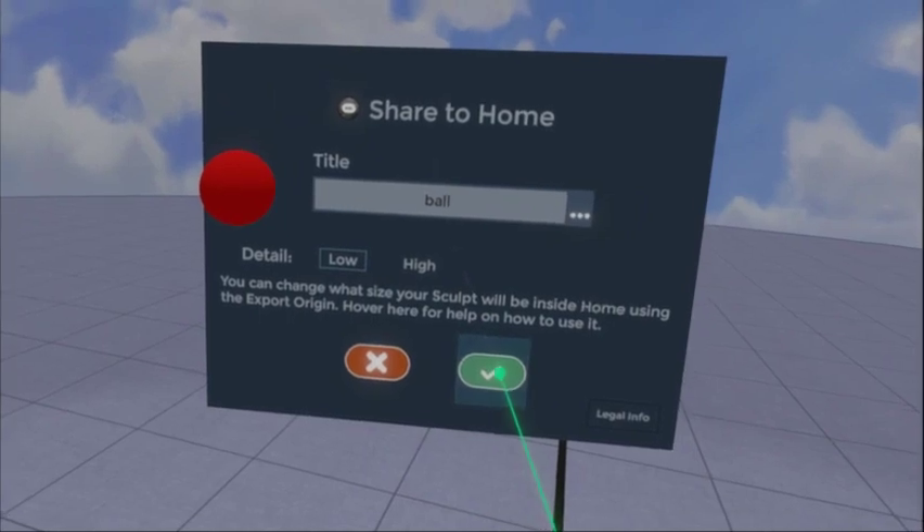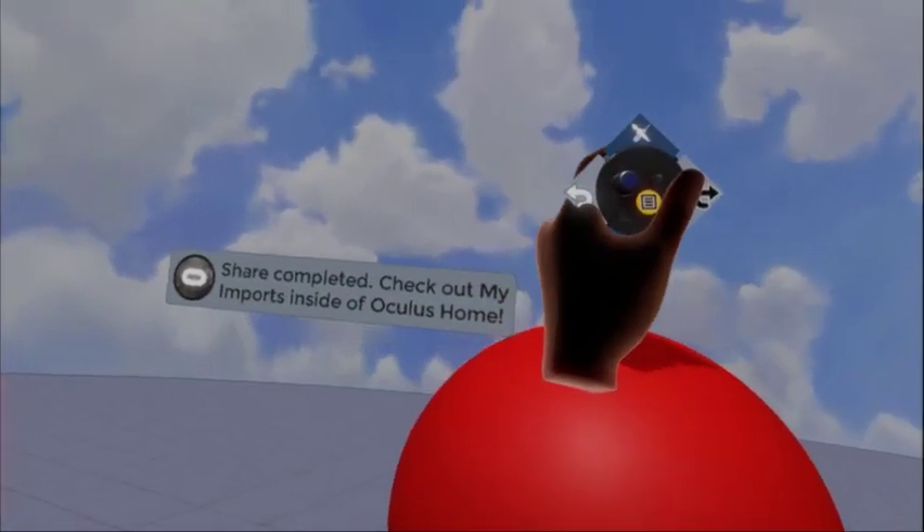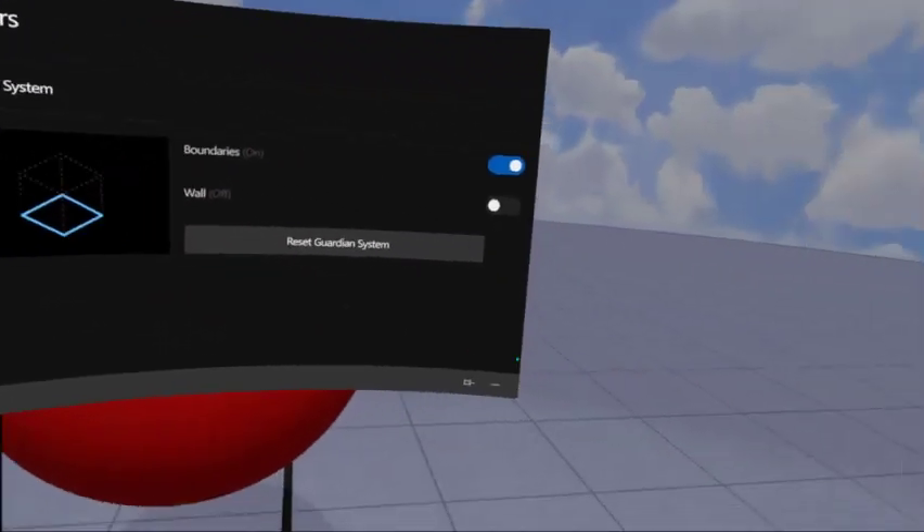So we're gonna have that right there. That item is ready — if you look at my left hand over here, it says that you can check it out in your home. So what we're gonna do is hit the home button on this side right here.